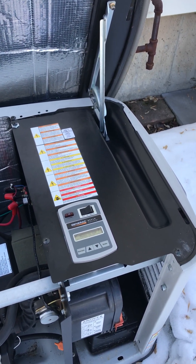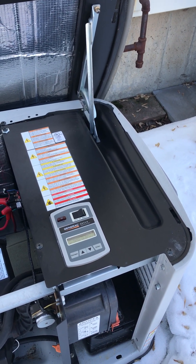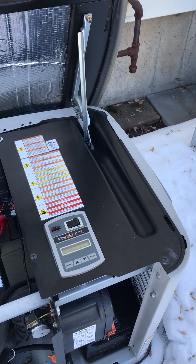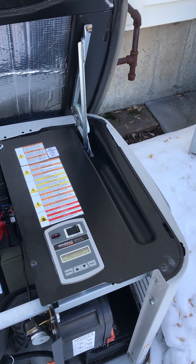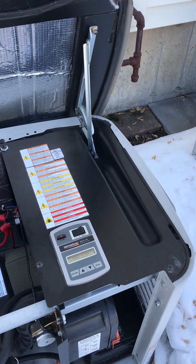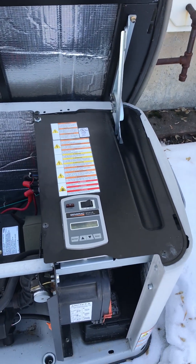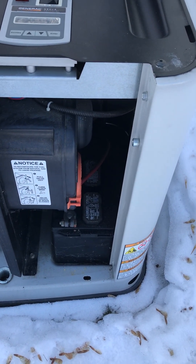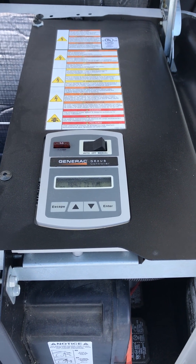It didn't start. It came back with some failure codes I've never seen in my life — I don't think they are actual failure codes — and then it went straight into program mode, asking me if I want to do the program in English.